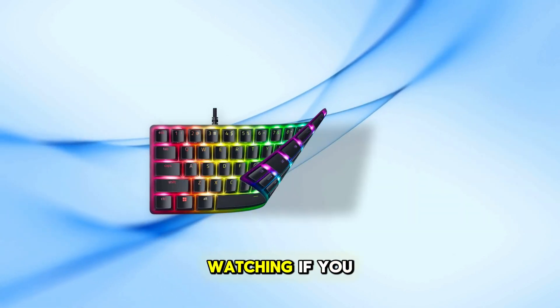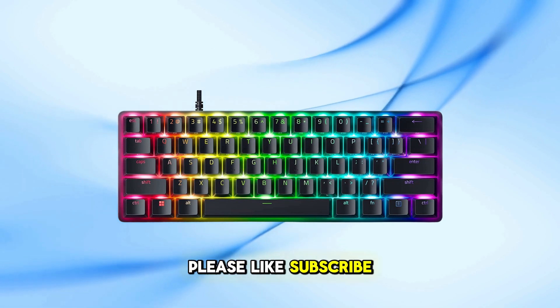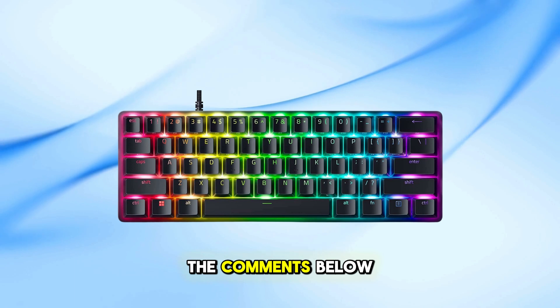Thank you for watching. If you found this video helpful, please like, subscribe, and leave your questions or experiences in the comments below.